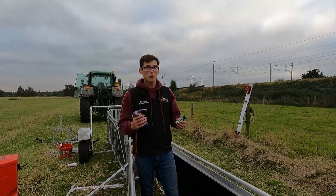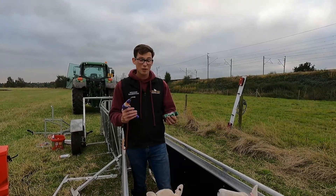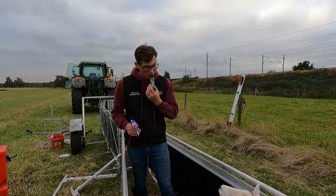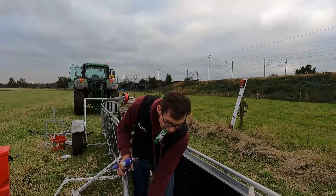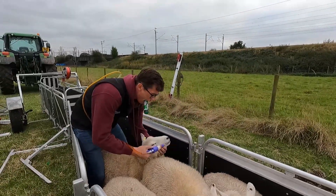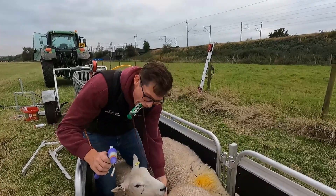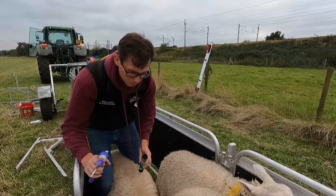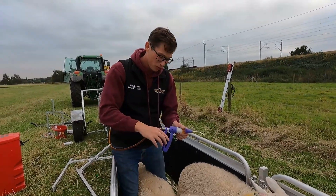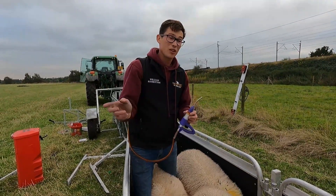I've shown a lot of you before how I drench the sheep, but for any new people to the channel, I'm just going to show you quickly. This marker is to show that we know we've done it. Get the sheep like this - inside of the mouth, like that, squeeze, and that's good. You put it in the back of the mouth so it goes down the throat, basically squeeze. They're getting 5ml each, and that is because we weighed all these a week ago.